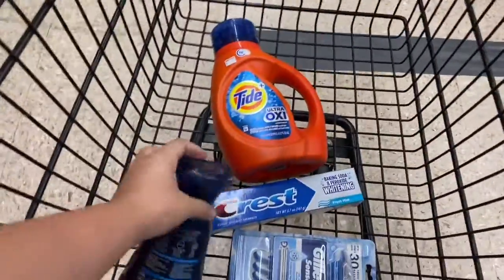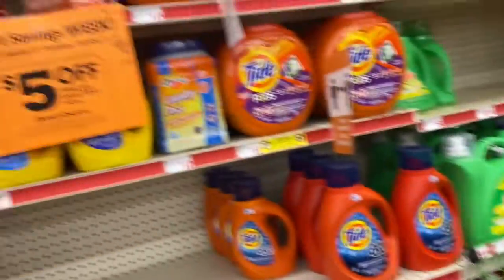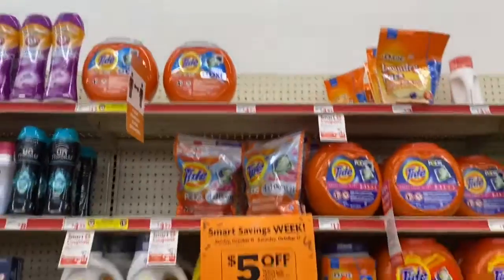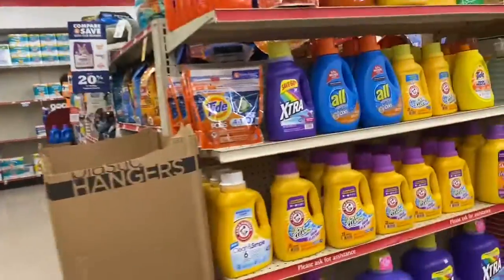This is what's in my cart right now, guys — all this right here. And I need some Tide Pods. I need the small ones. It looks like they're out — nope, here they are! I'm going to grab a bag of these.